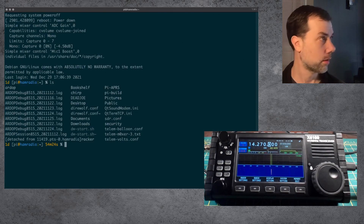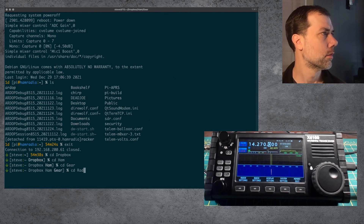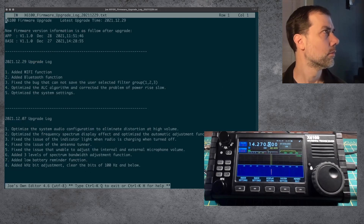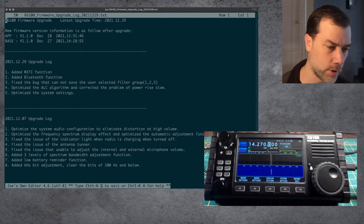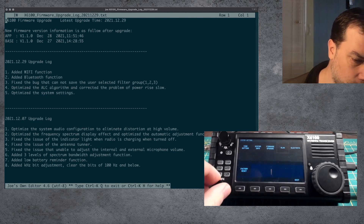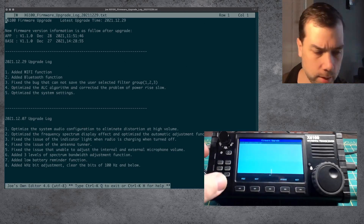That's going to be really hard to read. Alright, that's a little bit easier to read. This is a running changelog of the firmware changes. They've added Wi-Fi — let's go find Wi-Fi. System setting. Actually, before I do that, I don't even know why this is here already — I haven't done the software upgrade yet. Let's do the second part of this.